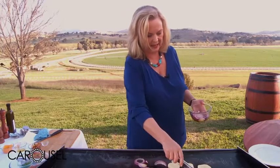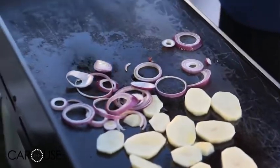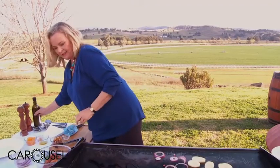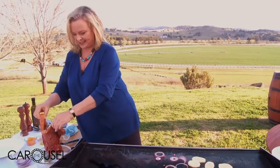These are going to take a couple of minutes to cook. I'll pop a little bit of oil on here - this is local Mudgee olive oil. A lovely thing about Goree Park is that they really do support the other local businesses.